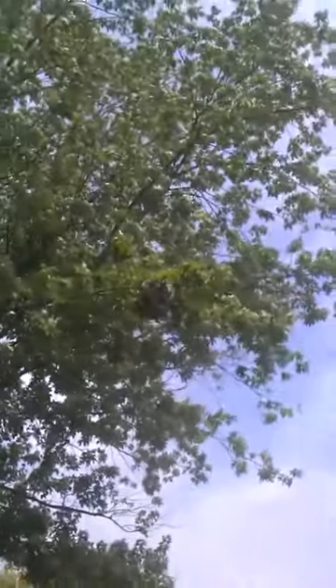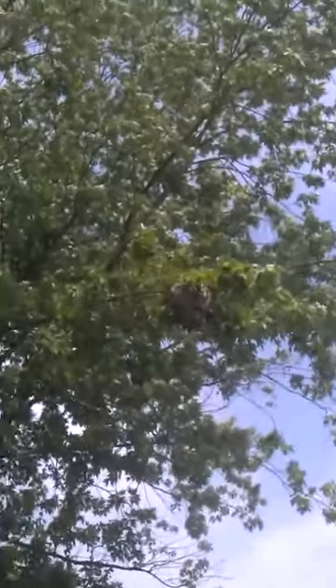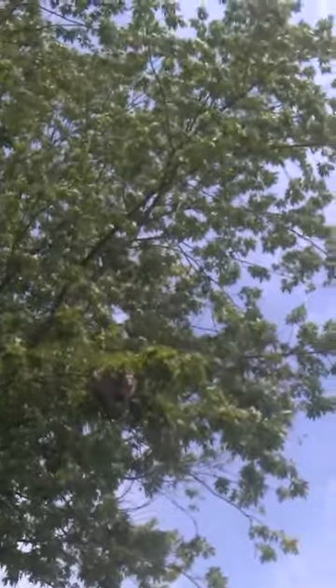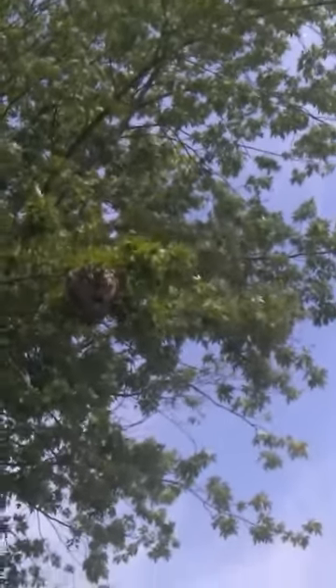Let me see if I could zoom in. You can see them building on — they're building on to the nest. Right there, if I can get it close up enough.